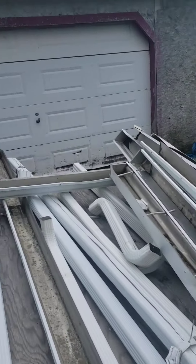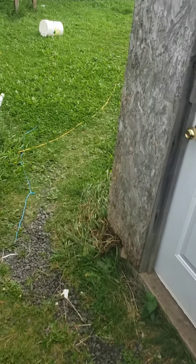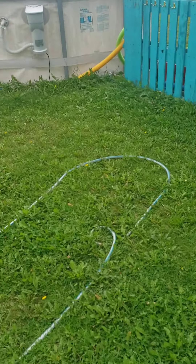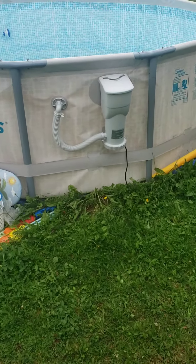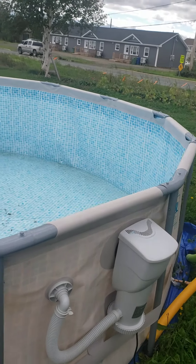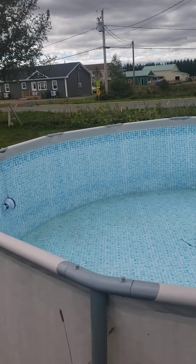Good day fellow YouTubers. Mr. Shea Poulet with Shea Poulet Homestead. That introduction is getting pretty good, eh? So yesterday we took some water out of the pool — we're going to start to take her down. The garden is pretty well finished up now.